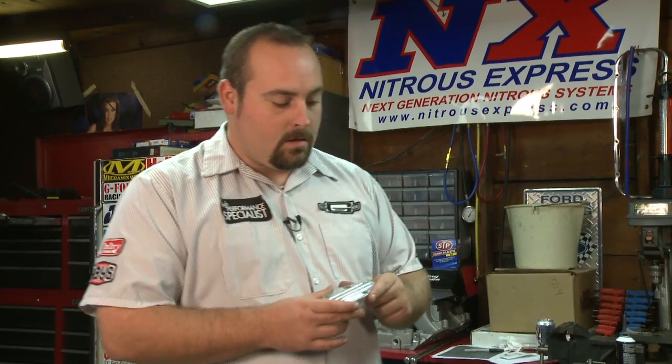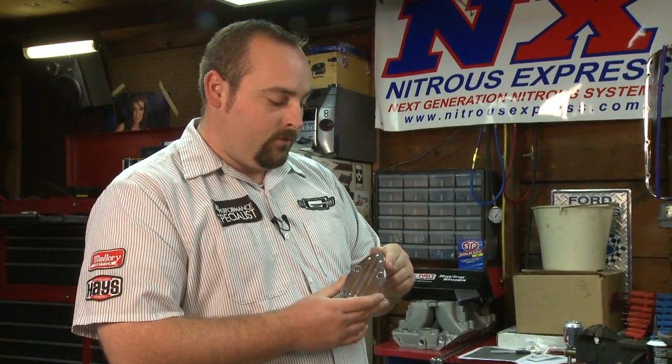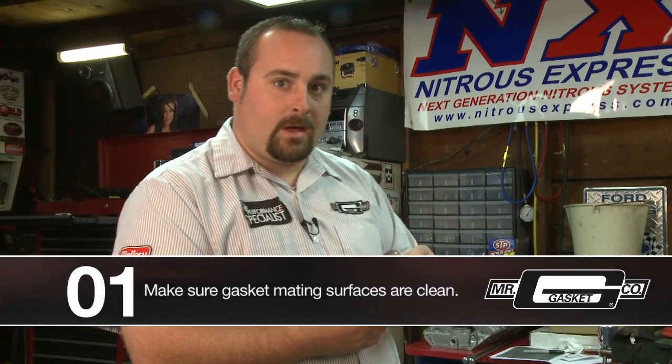Hi, I'm Tim Music, and today we're showing you how to install a fuel pump block off plate on a small block Chevrolet. A real simple part, this is for when you're converting to an electric fuel pump from a mechanical fuel pump.